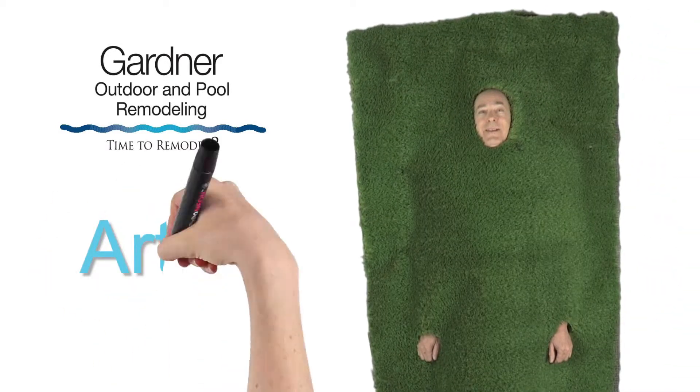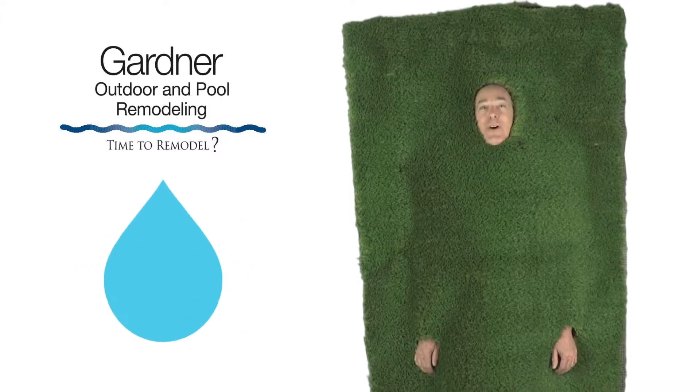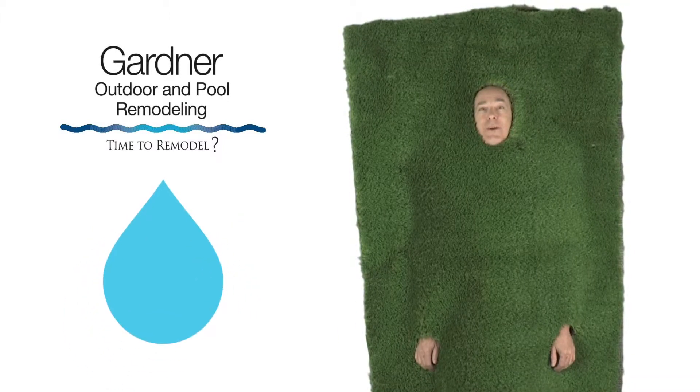Hi, I'm Artie, the Artificial Grass Guy. Thanks for watching today's video from Gardner Outdoor and Remodeling's Water Saving Tips.